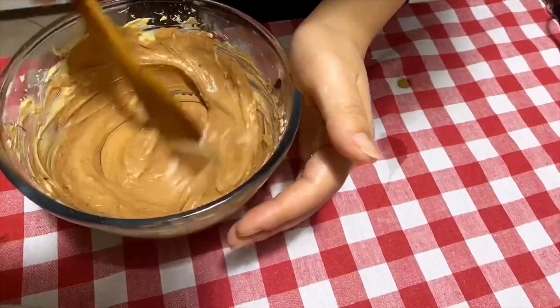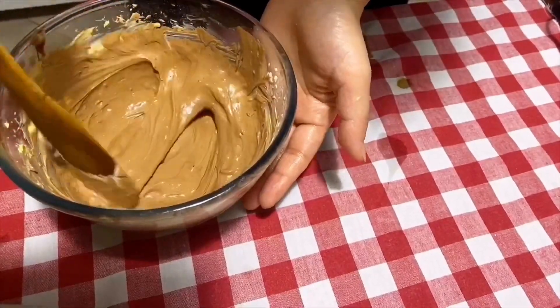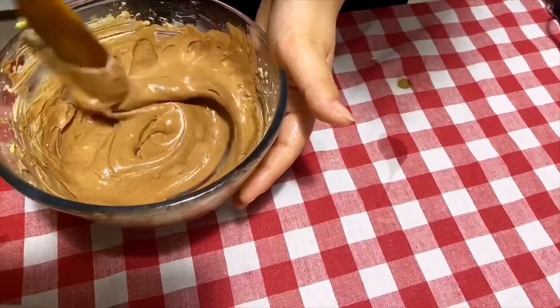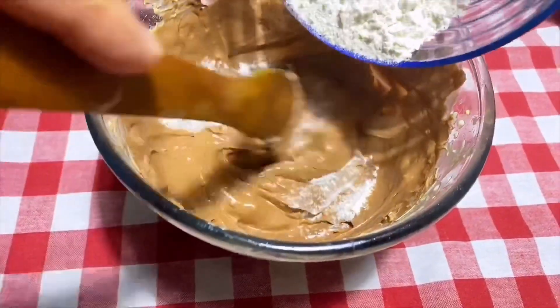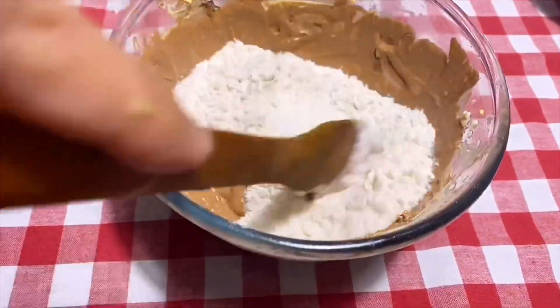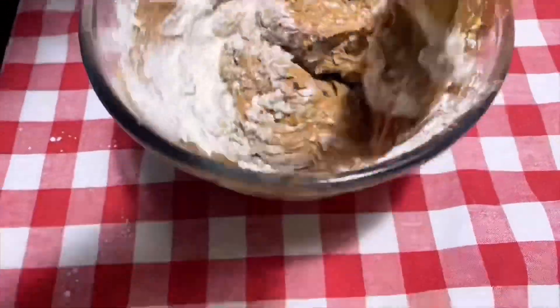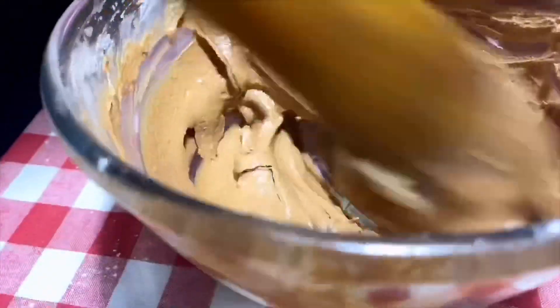The batter should be very smooth and creamy. After this we add flour and mix it very well until the cake batter is almost ready and looks very smooth.